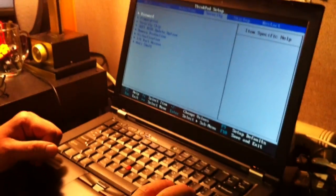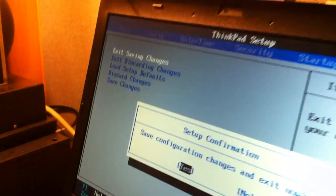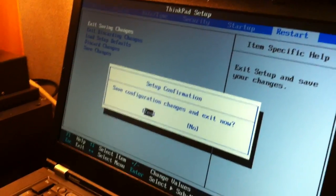Push Escape, then go to Restart. Exit saving changes. Save configuration and exit. Yes.